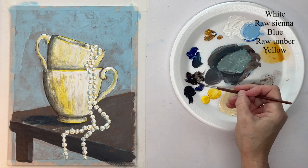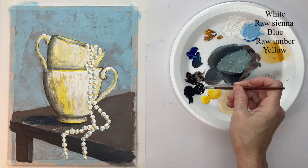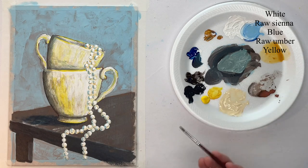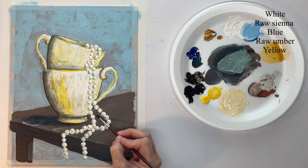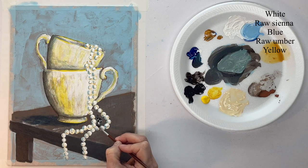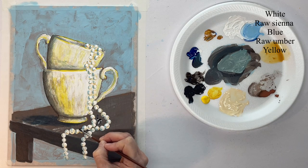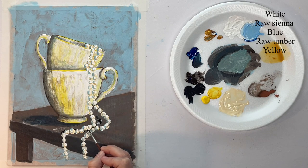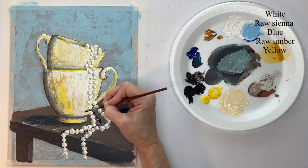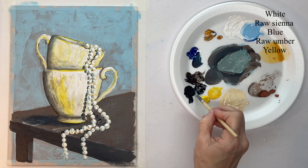The pearls need a shadow, so I'm mixing up a watered-down blue and brown. I just want to see where each strand of pearls would create a cast shadow — some against other pearls, some against the table, and some against the cup. You can just follow your reference photo and see where the shadows are.